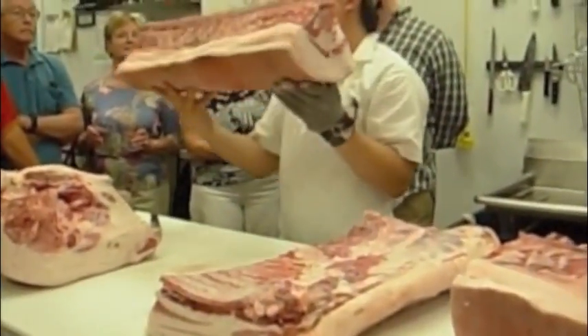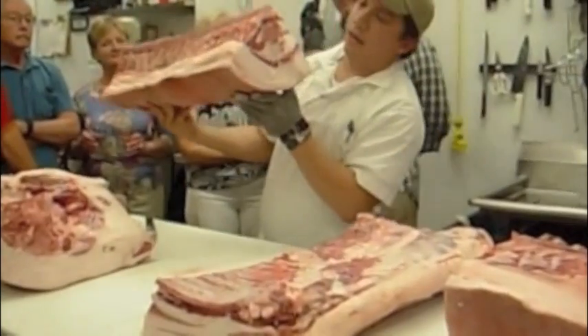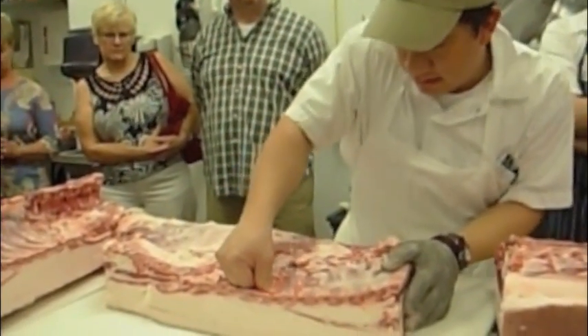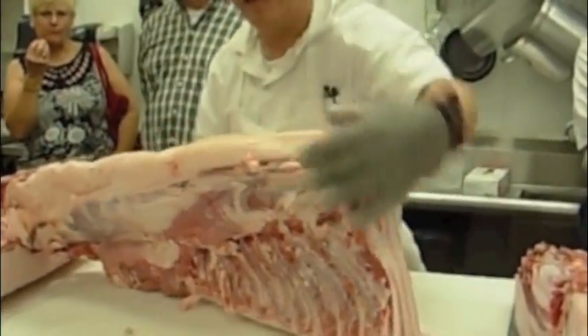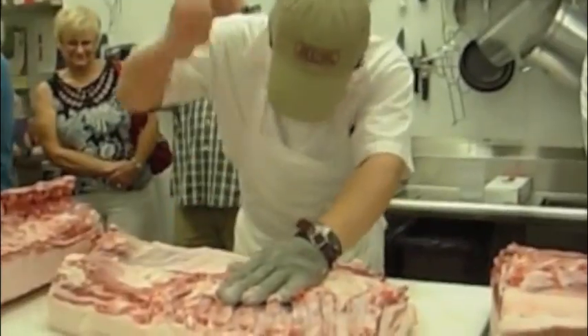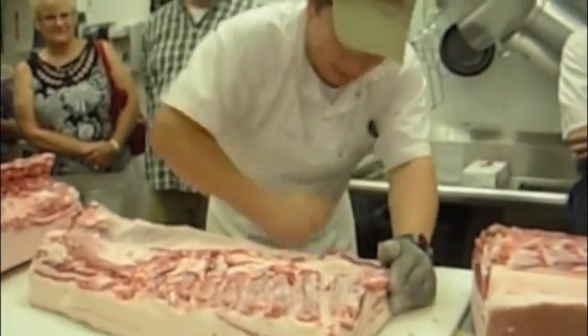He's holding up the loin section and takes the part that's going to be bacon. He presses out the blood — because nobody wants to eat bloody bacon — then removes the pig's glands. Then he beats the pig up.